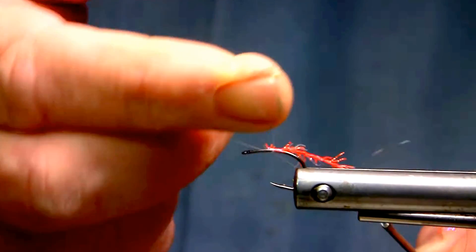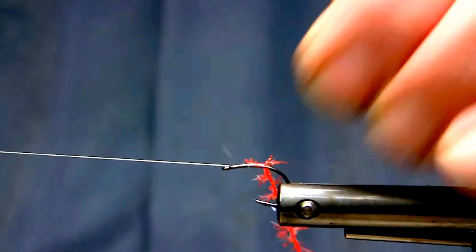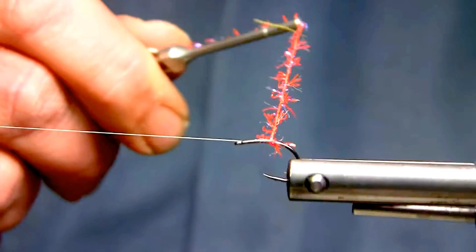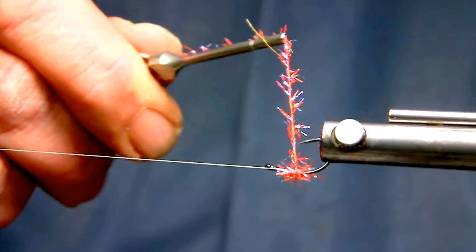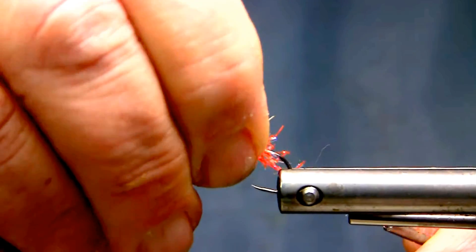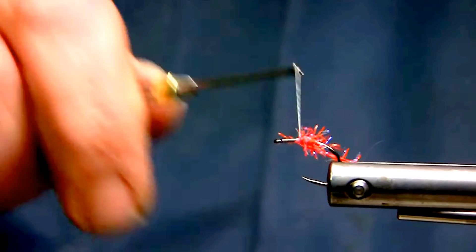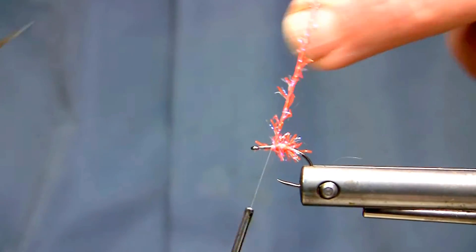It will force the wing to work over this dam and open and close a bit more — or pulsate, as you might see when it's in the water being fished. So I'll just run two or three layers right near the back here just to create this little dam. This is not uncommon to do on larger patterns, especially things like steelhead intruders — you create this dam for other material to work around or over top and force it to pulsate.